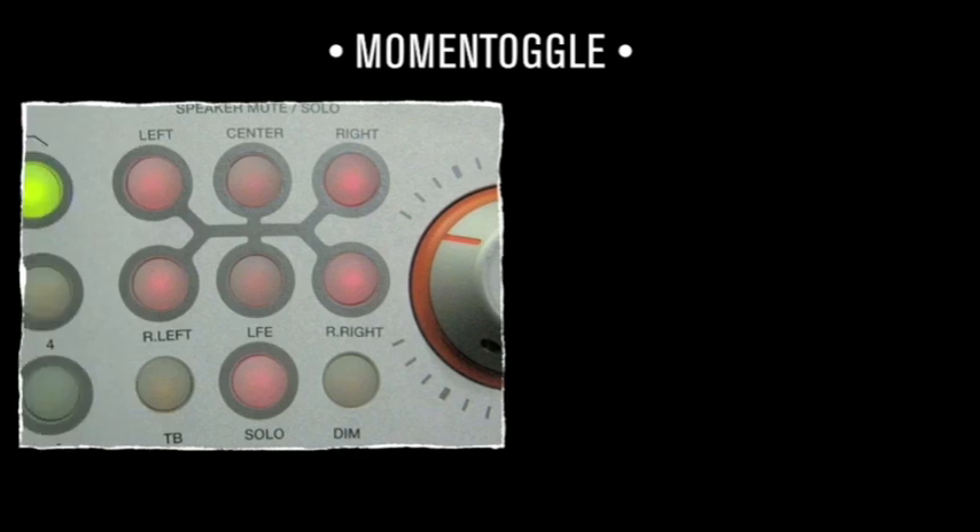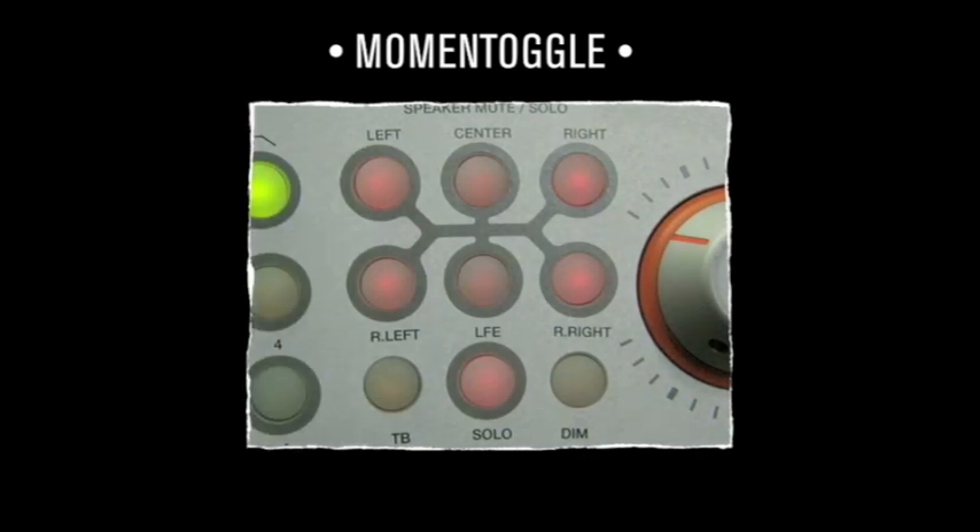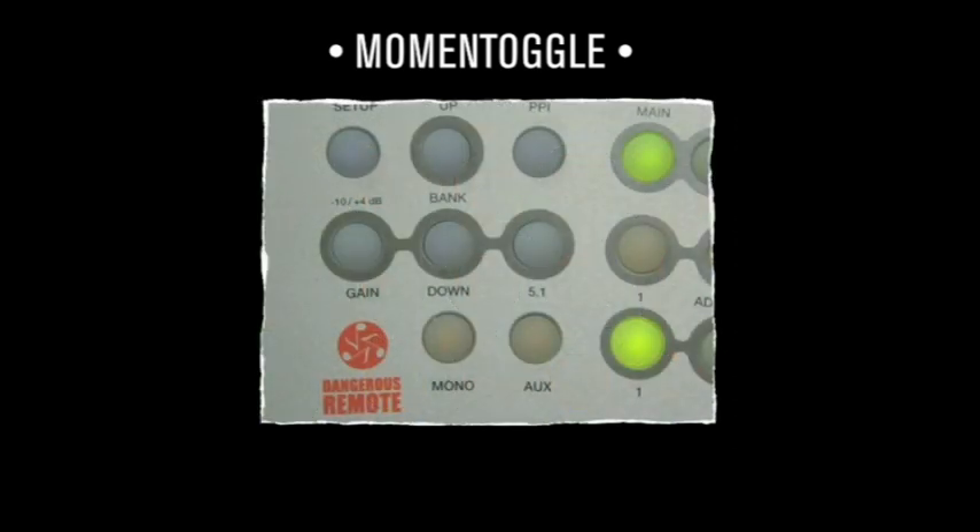The Toggle mode is extremely useful — it has two modes: momentary or latching. In Latch mode, if a button is pressed and released quickly, it will lock. In Toggle mode, if a button is pressed and held for more than a second, the function remains on until the button is released. For example, want to dart between mono and stereo a few times quickly? This is Toggle mode.